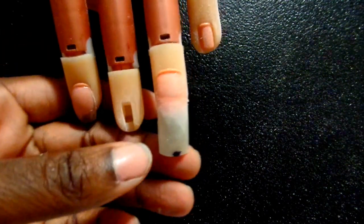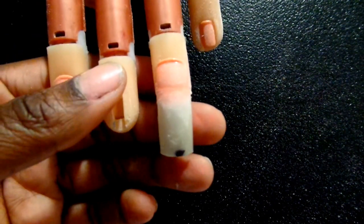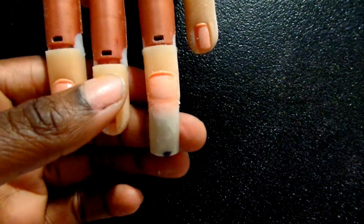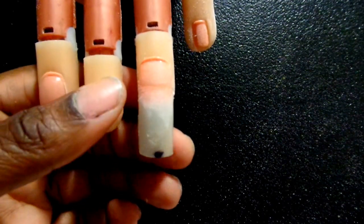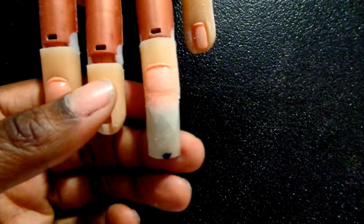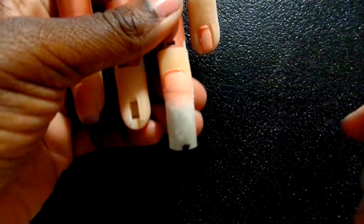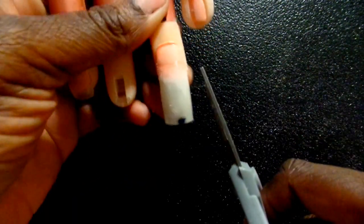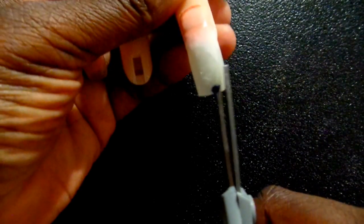Now, some people do not call what I'm about to do a stiletto. Some people call it a pointed almond. Some people call it a long cat claw. I call it a stiletto. You have to decide what your nail shapes are and make it clear to the client. Let them see an example of what your shapes are so there won't be any surprises on what they end up getting.